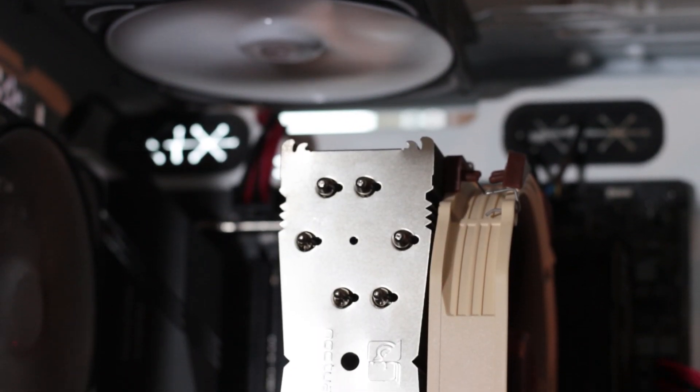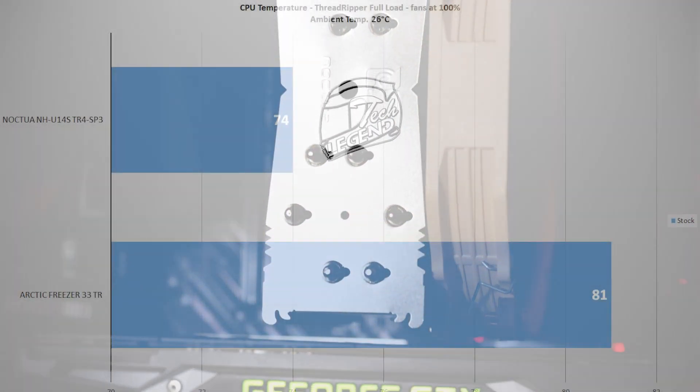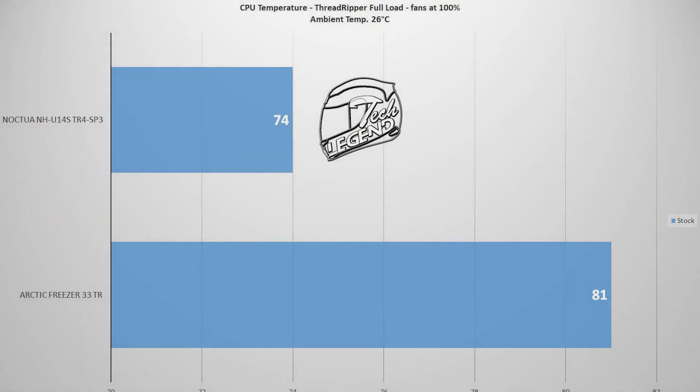Using a synthetic benchmark to heat up the system, the Noctua NH-U14S TR4 reached a maximum temperature of 74°C with an ambient temperature of 26°C. The ambient temperature emulates the usual room temperature during the hotter period of summer. Nevertheless, the performance of the cooler is very good considering the CPU used and the heavy synthetic benchmark load.